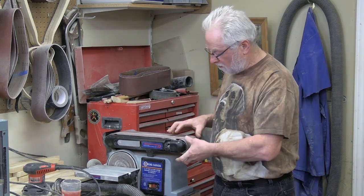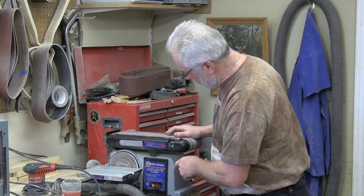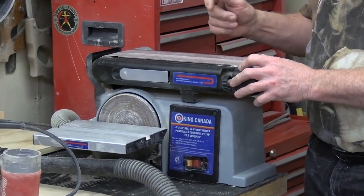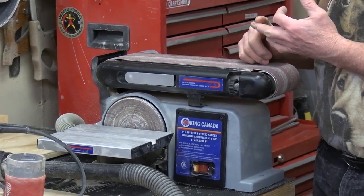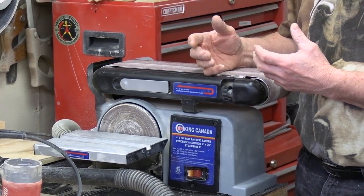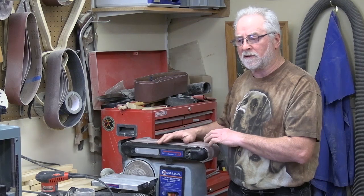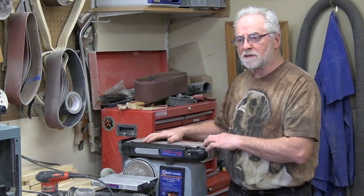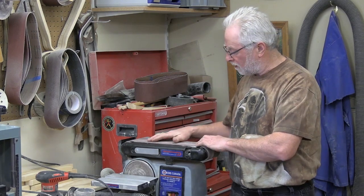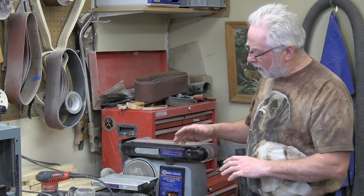The belt sander can only do the outside edges of the wood because you can't turn the inside radius around here. This particular one is a 4-by-36. You'd usually go through multiple belts: a combination of 60, 80, and 120 grit. The 60 takes off coarse sections and splintering at the ends. The 80 rough-dims to finished sizing. Then 120 gives a smooth finish so you can work them, put the beams in, and polish them up — but not with the belt, as it leaves streaking.